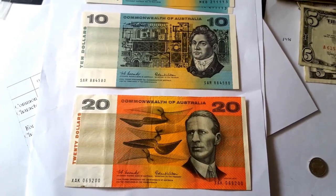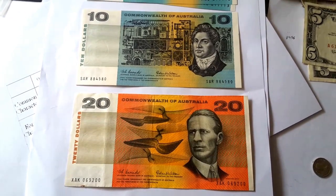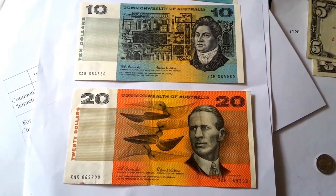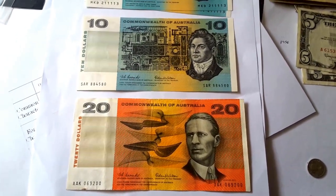Hello people, this is Glen again. Just wanted to show you the old paper Australian $10 and $20 banknote. As you can see here, they're pretty pretty, better than the current banknotes, which are polymer.